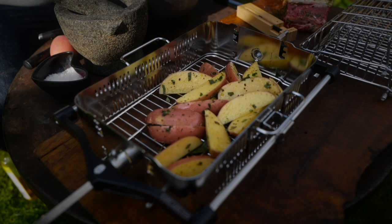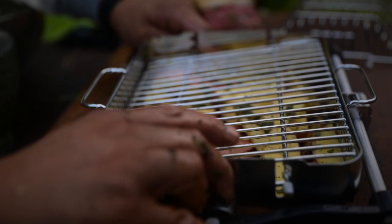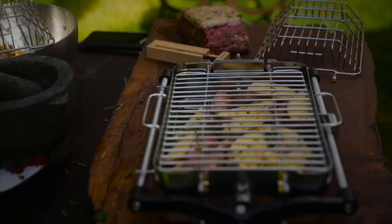First up, the spuds are gonna go into this middle section of the Jotisserie basket. This just slides in here — I'm gonna go on the second rung down. Just give it a little push — and the second one, there we go. When they're in there those are gonna tumble around nicely.